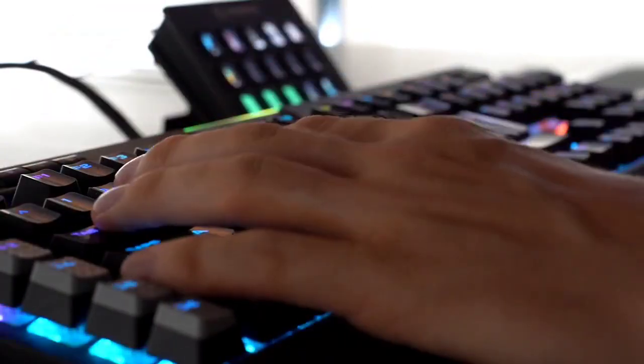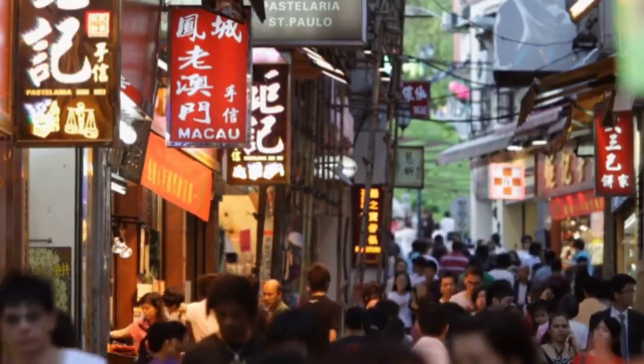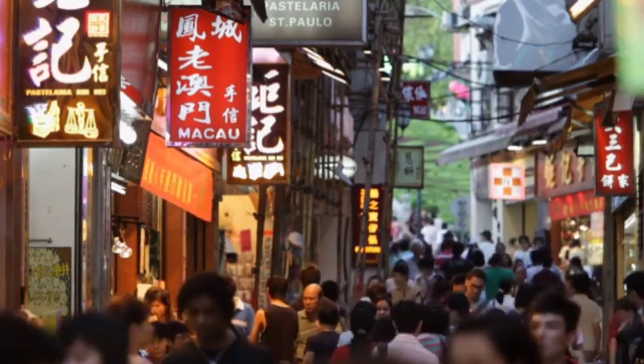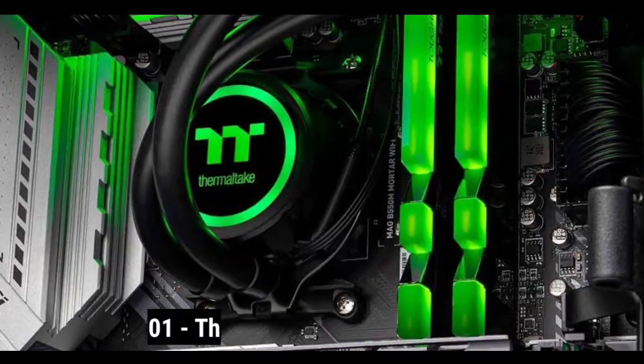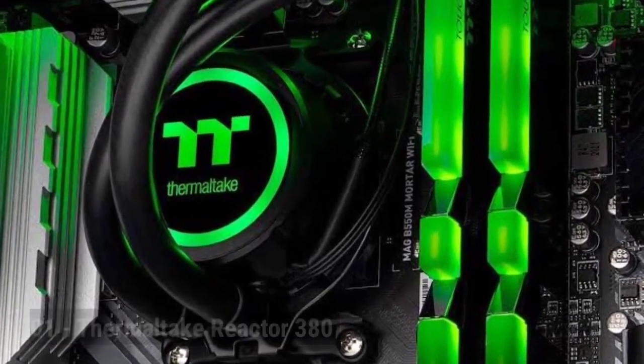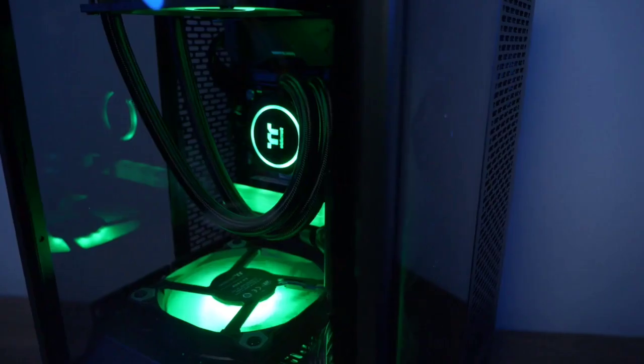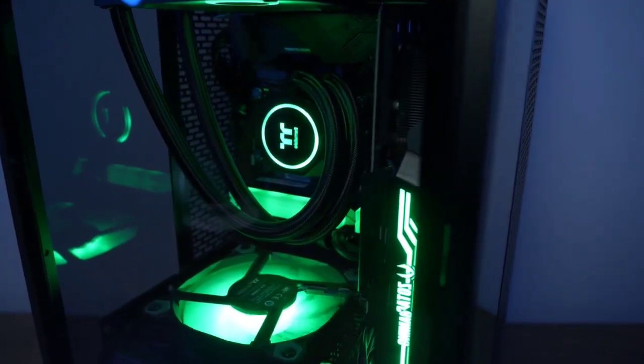Here, we have compiled a list of the best pre-built water-cooled PCs currently available on the market. Take a look and decide which one you like the most. Number 1: Thermaltake Reactor 380. The Thermaltake Reactor 380 is a stunning-looking gaming machine. It is also one of the most powerful pre-built water-cooled PCs you can buy right now.